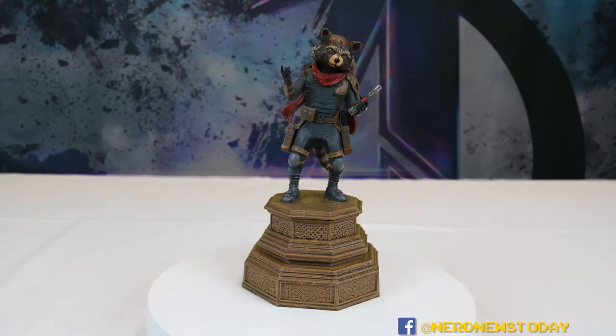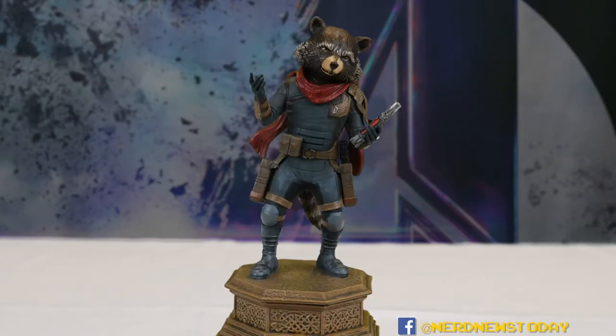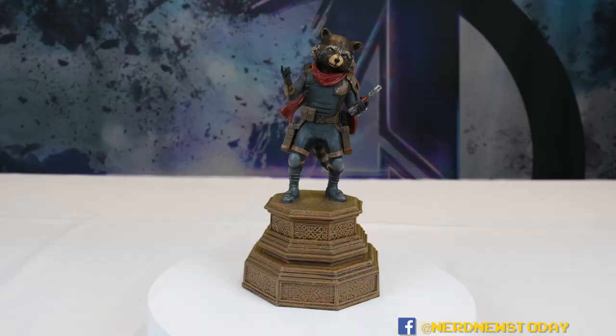Another thing that's pretty important to note is the price. Most of the Diamond statues we look at tend to be $50, larger ones will be $60. Rocket is smaller, so he is only a $40 piece. And depending on when you buy him, chances are he might even be a little bit less if you get him from Amazon — we'll have an affiliate link below. For the price point, for what it is and what it's trying to accomplish, I think it's a very good piece to have.